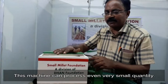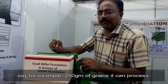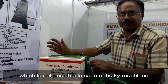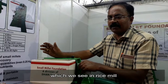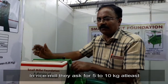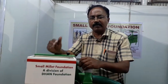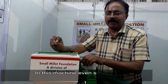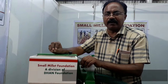This machine can process even very small quantities — say, for example, 250 grams. It is not possible with the bulky machines we see in rice mills, where they ask for at least 5 to 10 kg. People don't eat that much, so they have a problem in processing. With this machine, even a small family can process from 200 to 300 grams.